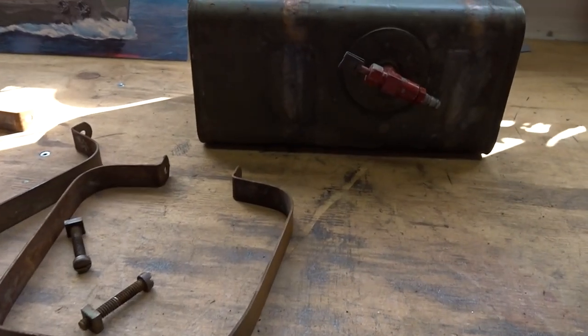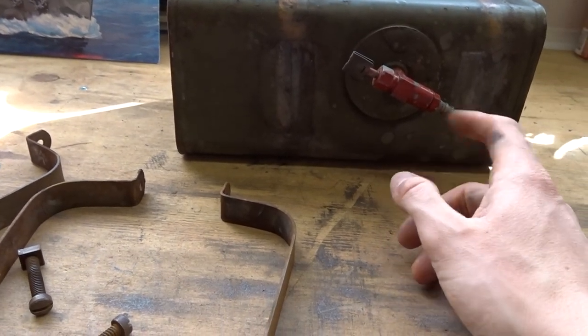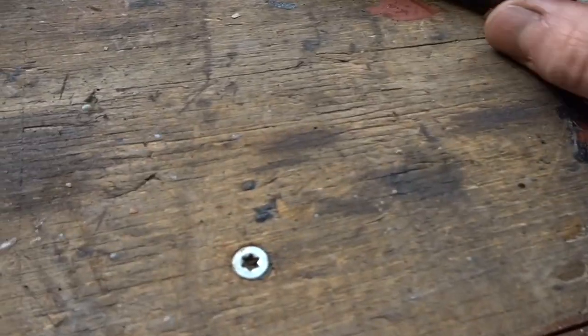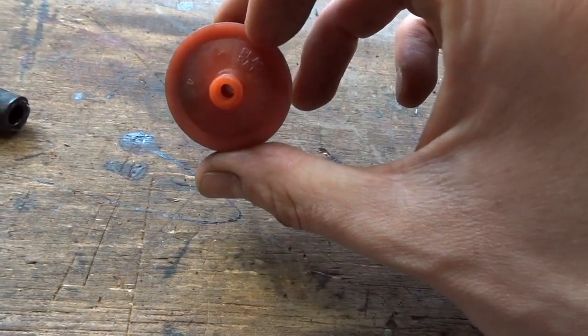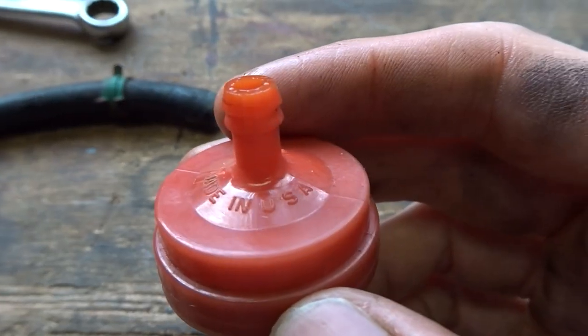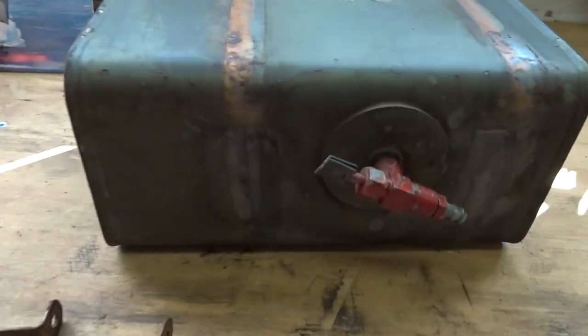The fuel tank is clean now from the inside. I put some fresh gas and oil inside, shook it, and all the crap came out — it's now sitting on the bottom. I also disconnected the fuel lines from the filter and blew it out. It looks clean. It's still the original filter, made in USA. So now it's time to put it back on the cart.